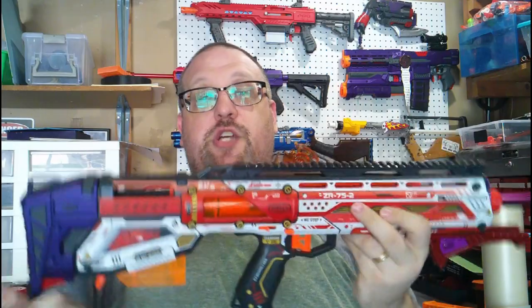What's up YouTube, Reaver here, and yes, today we are going to be finally working on my mod guide for the X-Shot Longshot.